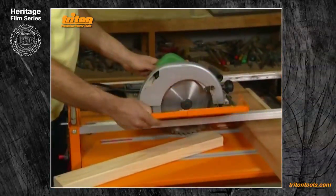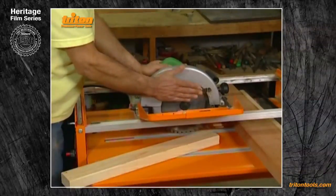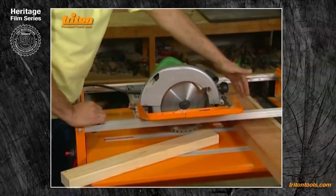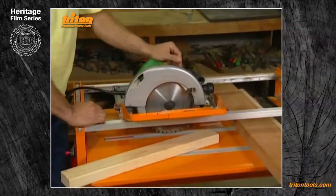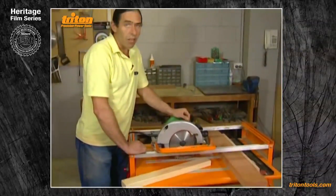Thirdly, if your power saw has a bit of arbor float — a sloppiness in the saw blade sideways giving a ridge cut or a high spot — you may well find that it's improved by the addition of these sub-fences. And finally, you'll see a very good use of these sub-fences when we get into climb cutting in a few minutes' time.